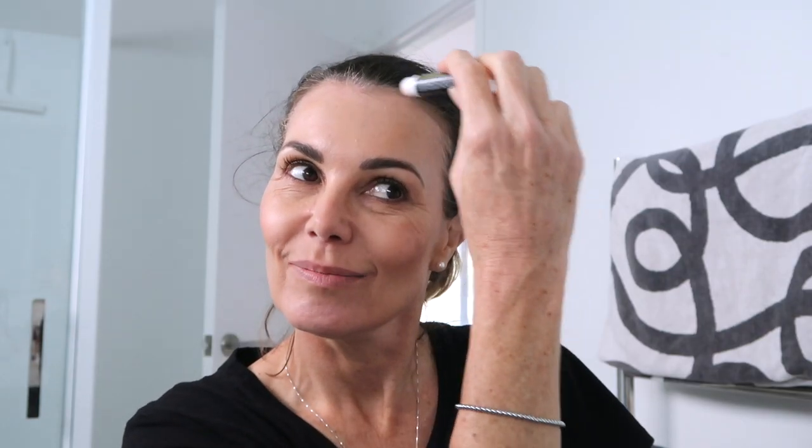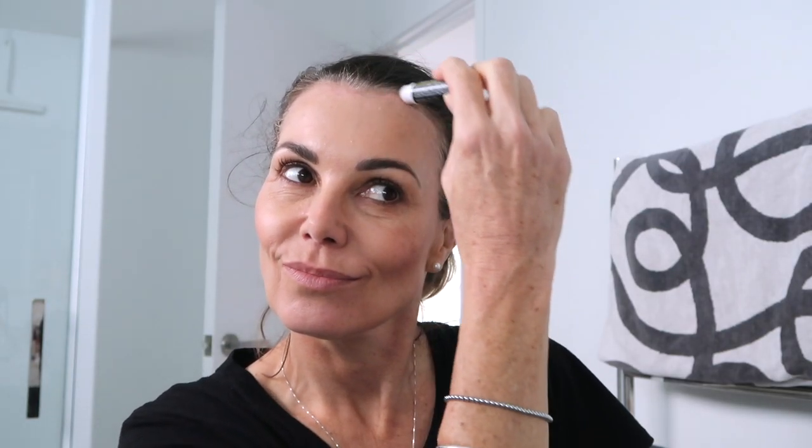This is something I do every time I colour my hair — I just run some chapstick right around my hairline and this prevents the dye staining your skin. It works wonders!